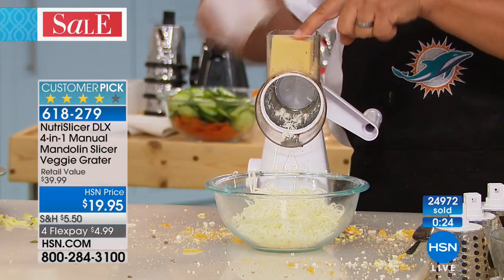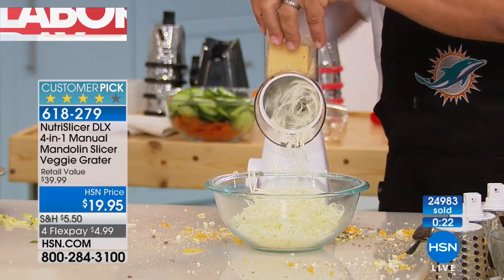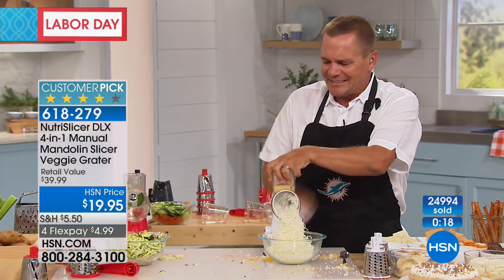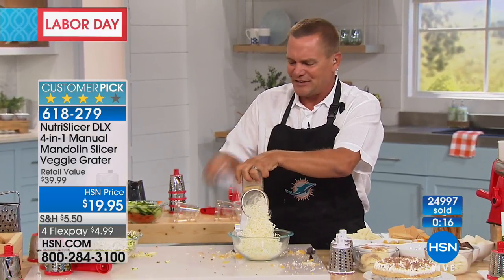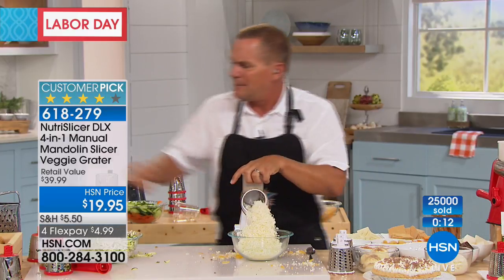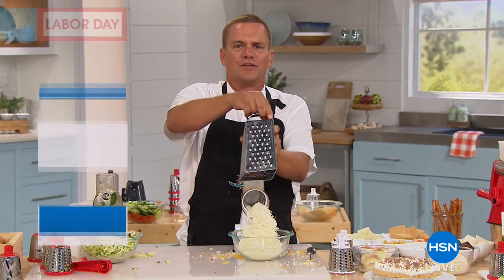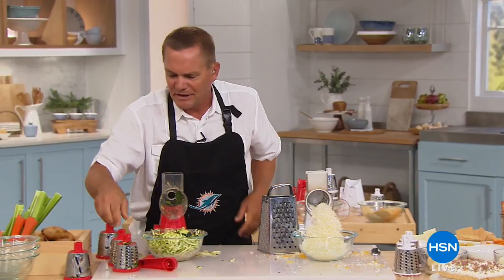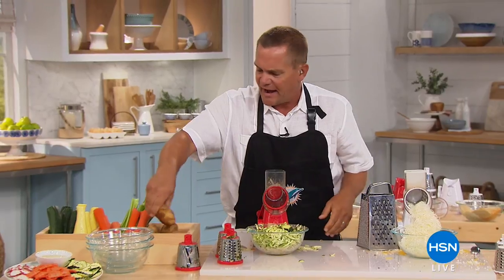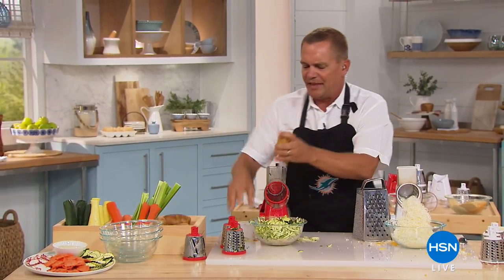Fresh Parmesan cheese tastes better, smells better, and makes your food taste better. With this machine it does the work safe, fast, and easy — your fingers never get close to the blades, so you never have to worry about tools with nothing to protect your fingers. I'm going to put that wave slicer in, because this one is the one that's exclusive to HSN.